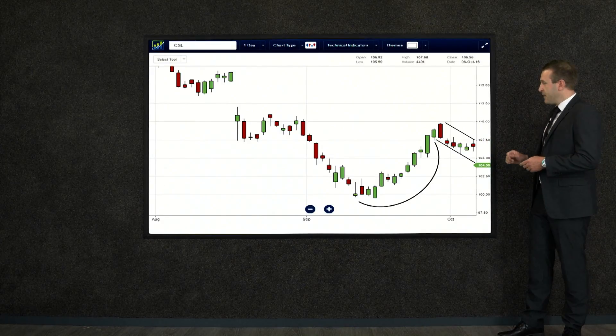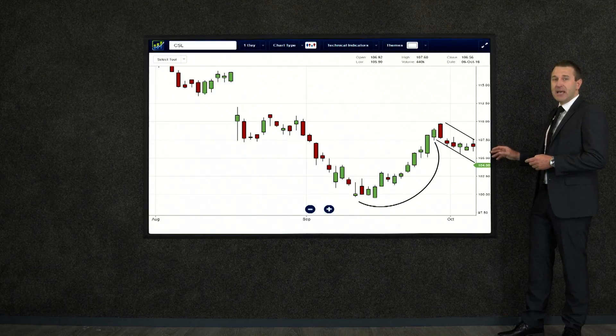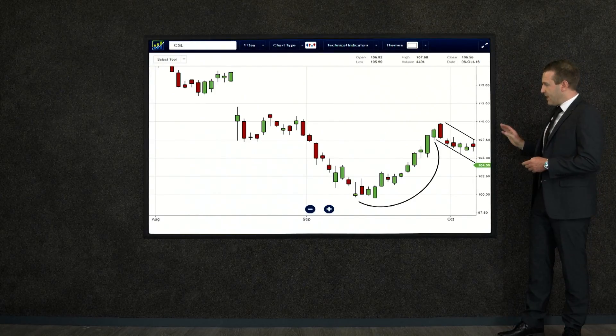Why is it bullish if it's moving down? Well, what we can expect — and what we want to see — is that at the end of that channel it breaks out and then starts to jump back up, hopefully back to where it came from over on that top left hand side. That's the cup and handle.